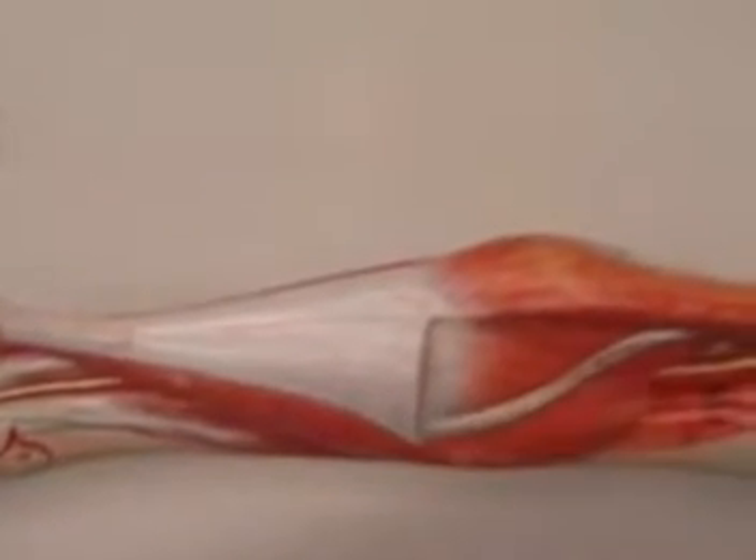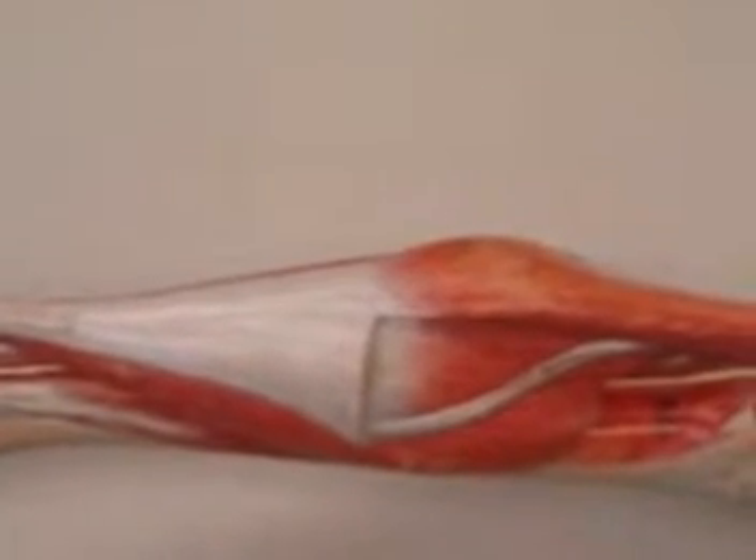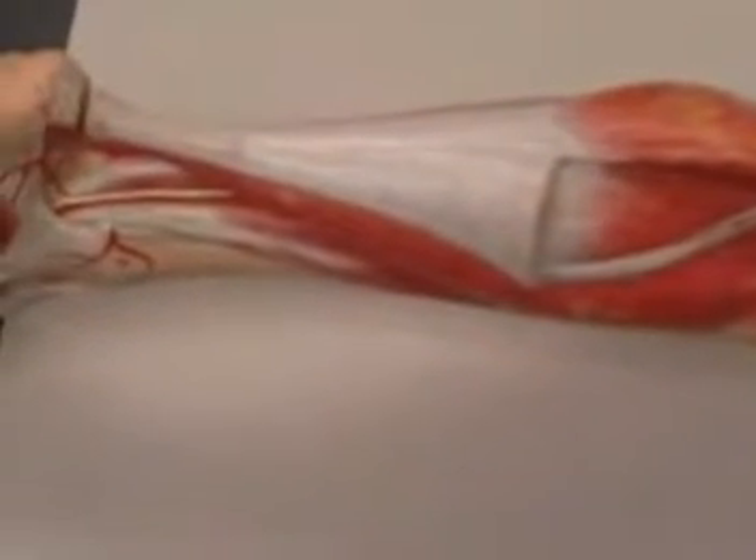If I take one of the heads here to show you the structures below — again, this was your gastrocnemius muscle.